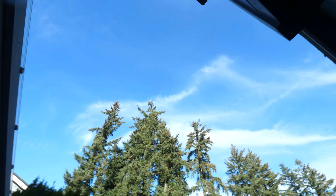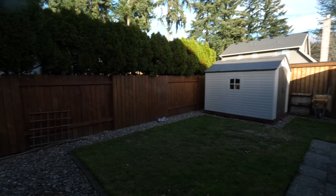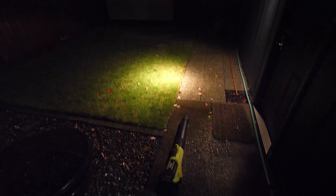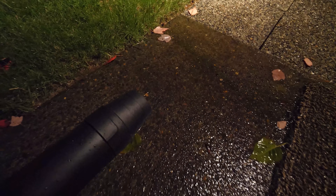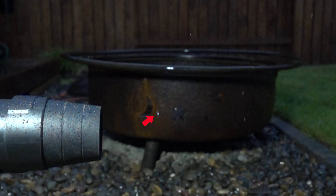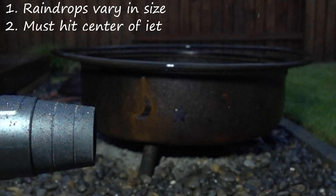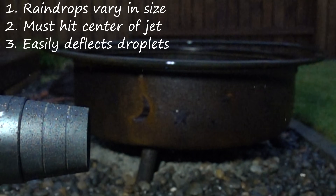Unfortunately, we have clear skies at the moment in Western Oregon, but that never lasts more than an hour. High speed footage reveals some startling truths about the rain. First, raindrops come in a variety of sizes. Second, if a drop doesn't nail the jet of air, it's unaffected. Third, if it does hit the jet, it's gone.